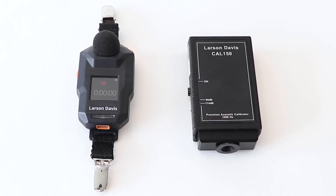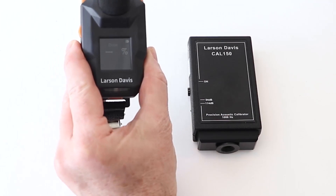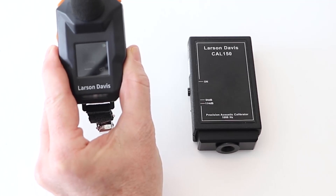First, to calibrate the device, ensure the unit is not in run mode. This is easily viewable on the device, G4, and the app. As you can see, a red box indicates the device is not running, so we can proceed. If it is running, stop the device from its run mode.